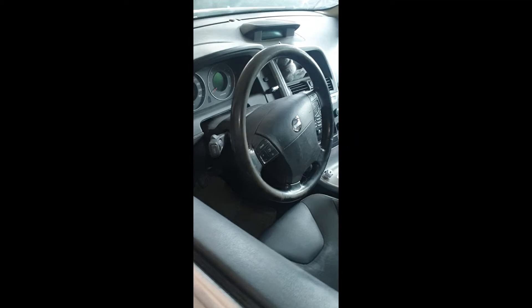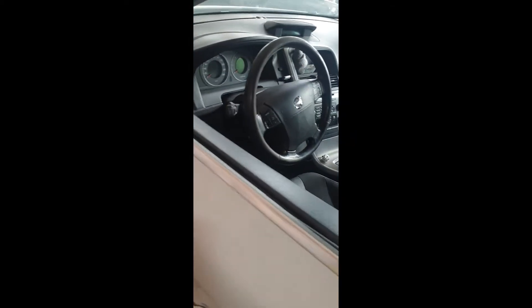Volvo XC60. Parking brake error — coming strange faults, no communication, or many other strange faults.